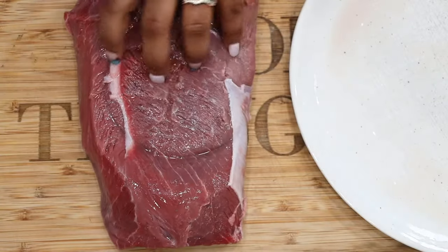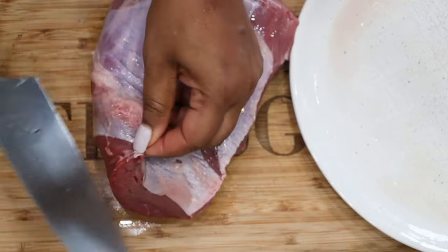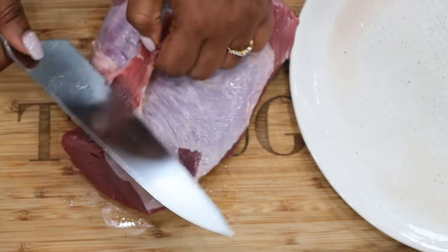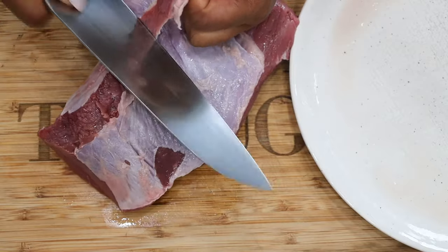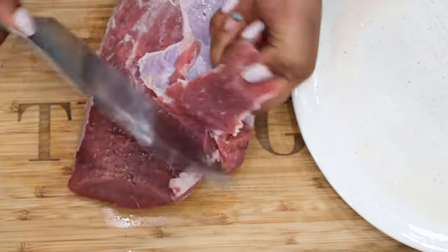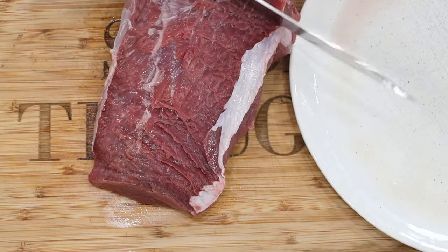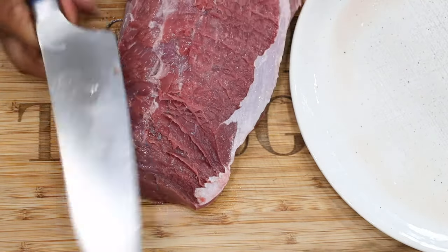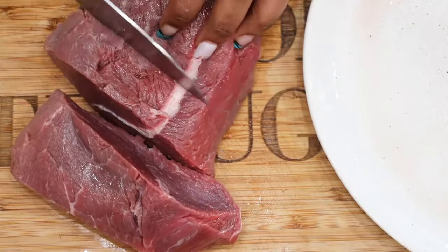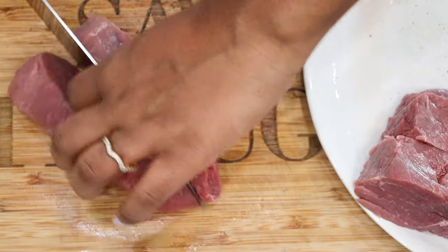To begin, you want to start off with your meat. For this we are using the beef chuck tender roast cut. We are going to clean it — remove all of the membranes and all the fat from it. As you can see we're just using our knife to slightly cut the top layer off. Once you are done, you're going to cut it into cubes. The meat will shrink as it cooks, so it's best to cut them into big cubes. That way you'll have nice chunky meat in your soup.